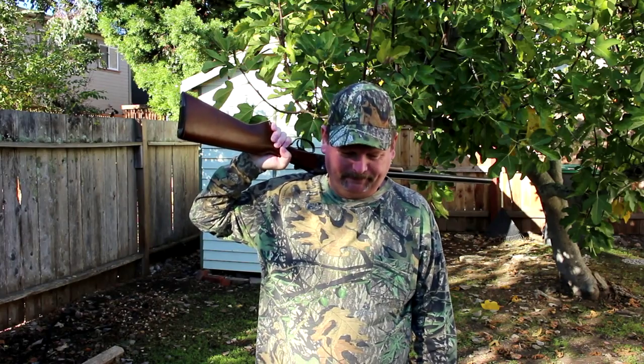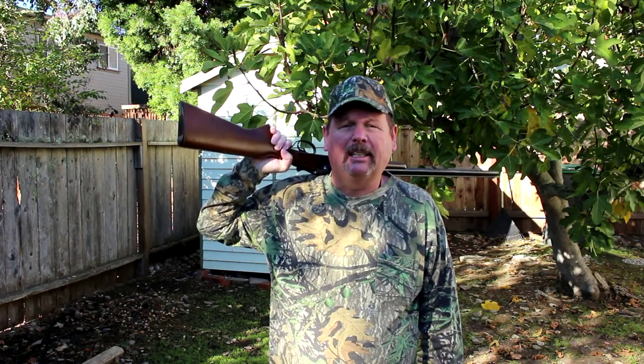Hey everybody, thanks for stopping in. I've been hiking around the hills all morning and I managed to bag a few quail. Not really. It's been years since I've hunted, but I did buy some quail at the Sprouts Market the other day and I thought I'd try grilling them. So let's go inside and get started.